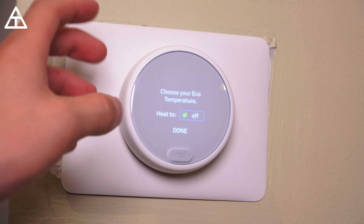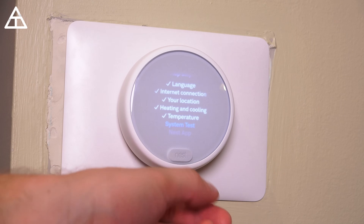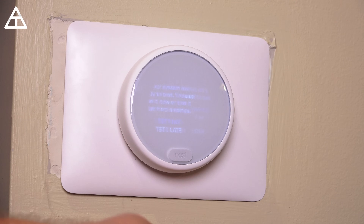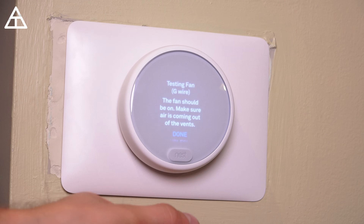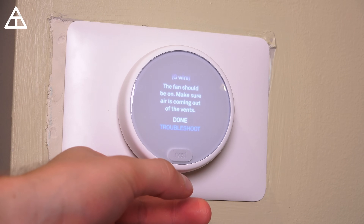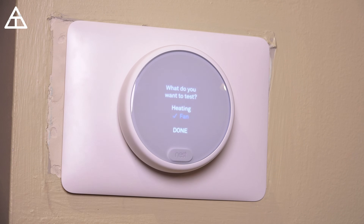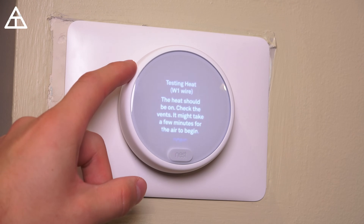Now temperature — choose your eco temperature. I'm just going to hit done and skip that for now. System test: let's go ahead and run a quick test. Test the fan — yes, I can hear the fan turning on and it did turn on. This was actually the first time it turned on, so it was a different noise than I'm used to. I'm going to hit done.